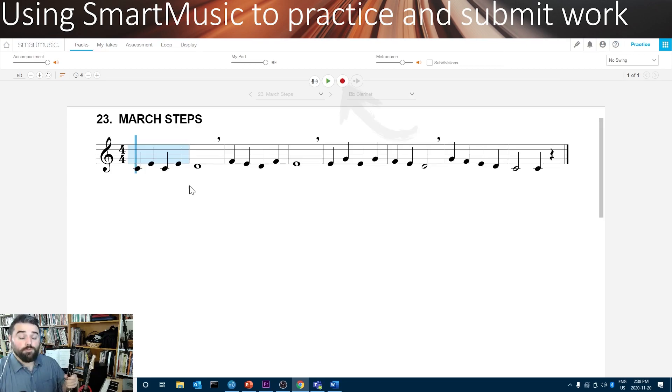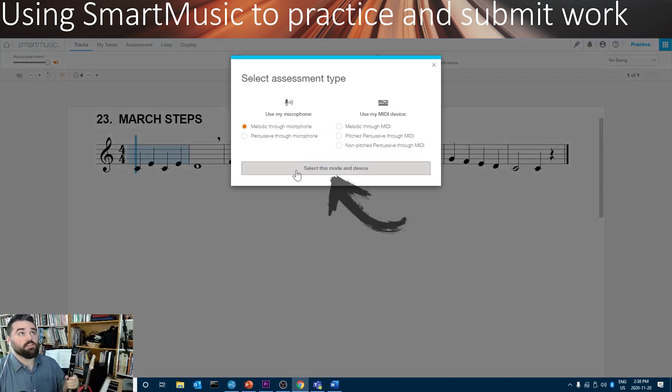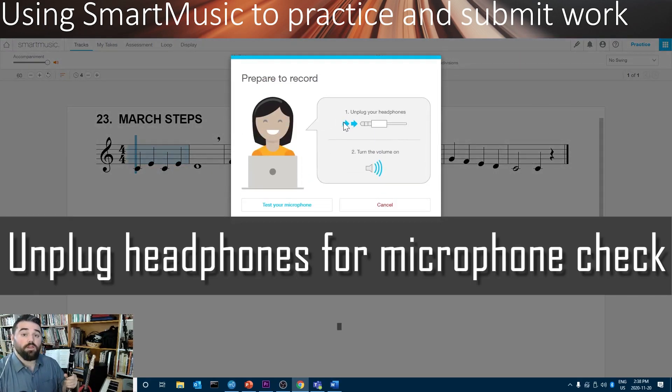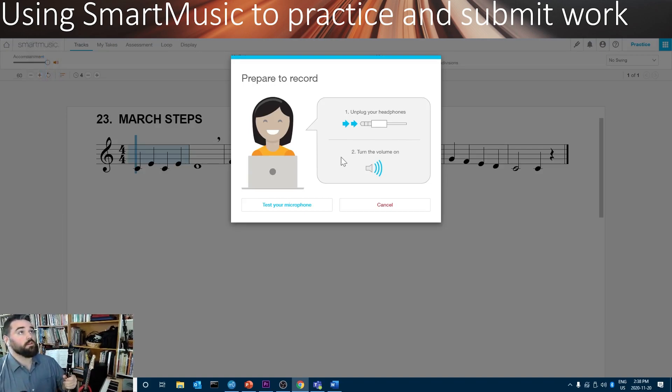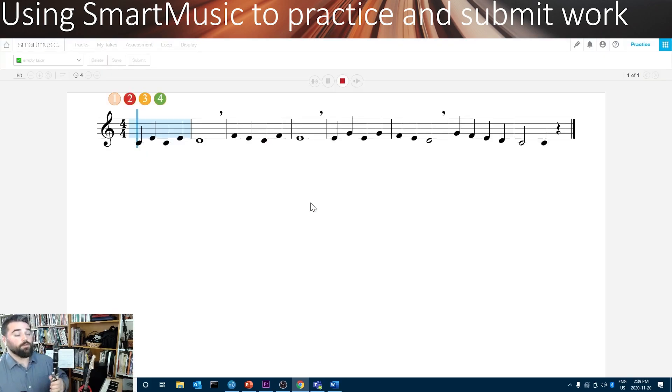When you click Record, it's going to ask you to do a couple of things. First, click Select This Mode and Device — it's already on the correct settings. Next, you'll have to unplug your headphones for a moment and make sure the volume is turned on. We'll proceed to test — this is how SmartMusic can check to see if it hears the microphone. If it hears correctly, you're ready to go. If not, you might need to adjust your volume so that it's loud enough. Then plug your headphones back in, click Start, and it'll count you off.